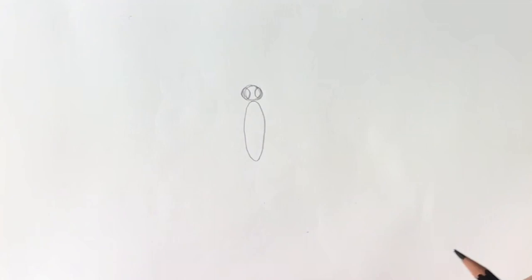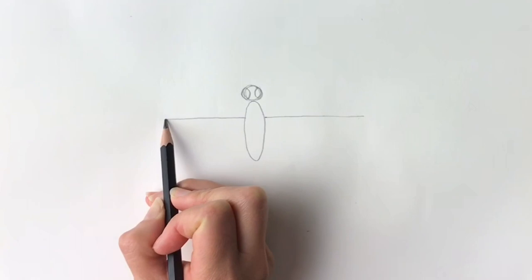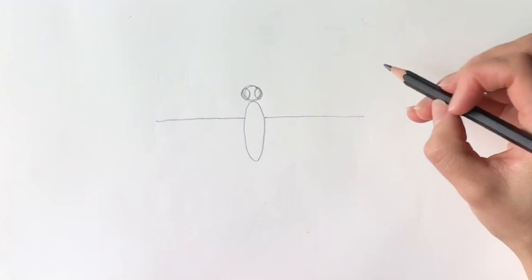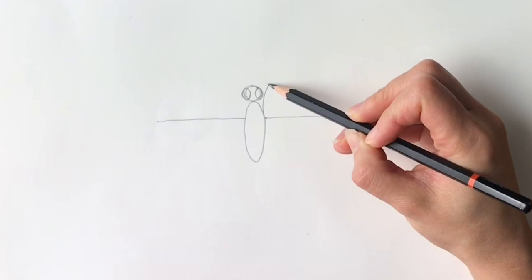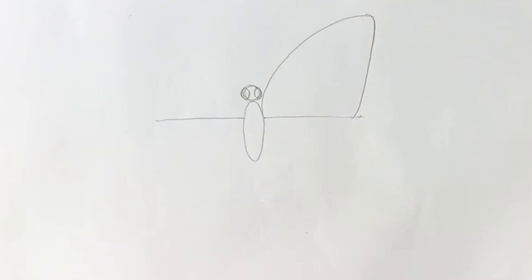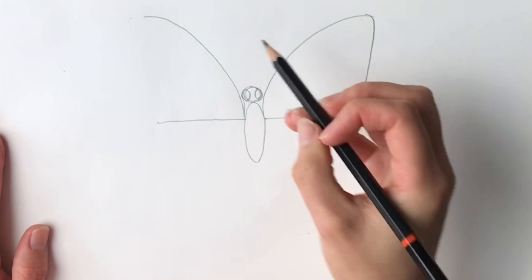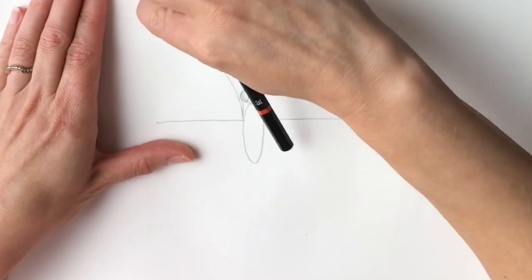Now we're going to draw a line from here going outwards in this direction, and the same on this side. Now remember, the secret to drawing butterflies is that it has to be completely symmetrical — not 100%, but try and get as close as you can. So next I'm going to draw the upper part of the wing coming out and then joining up just like that. Same on the other side — make sure that it's in line.